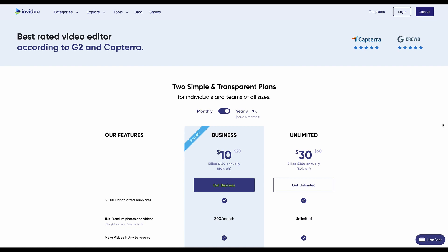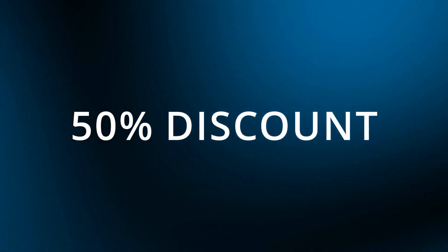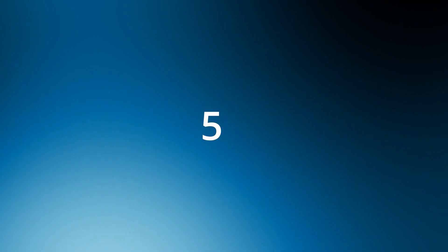Plans start around $10 per month and we've been given an amazing 50% discount offer that you can access if you use the codes that I'll put in the description box below. It's a really good offer from InVideo for those of you that want to check this out. You can sign up for a free plan and if you create enough videos to justify it, you can sign up for a six-month or yearly plan starting at $10 per month.